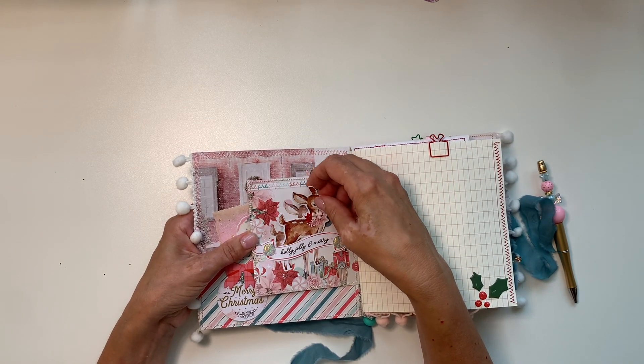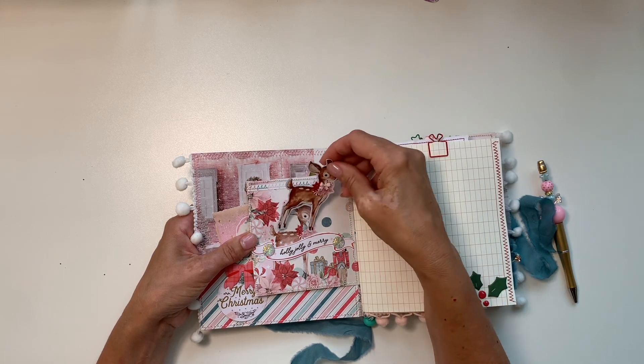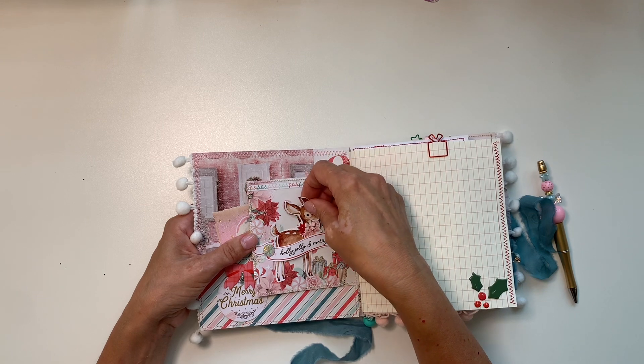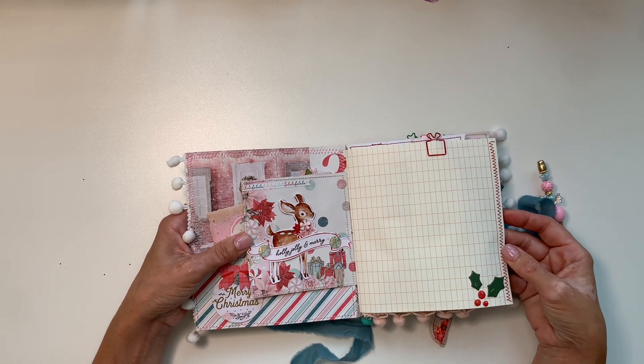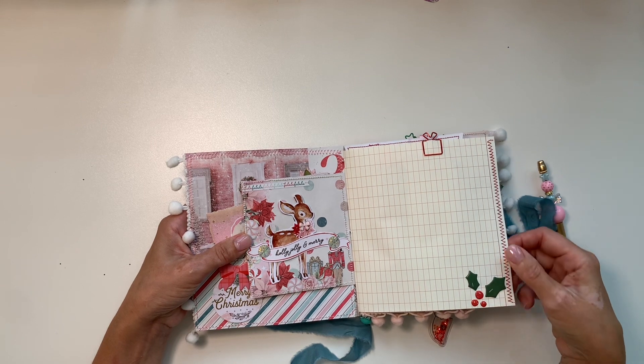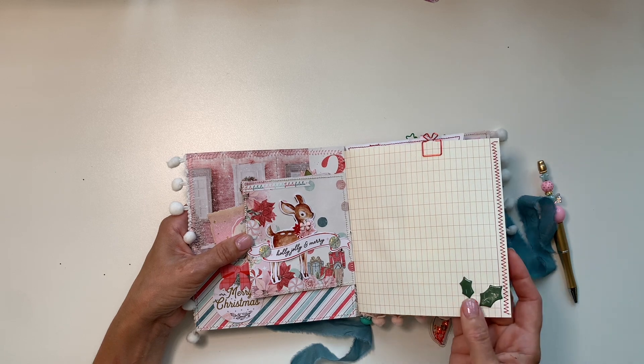And of course this is a shaker — here's the Bambi, I love it so much! I had to use it in the cover of my embellishment book as well. And because I love it so much, I found a piece of ephemera and she just lives there. I also sewed a little paper clip in the shape of a present.